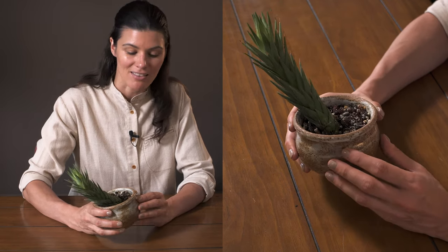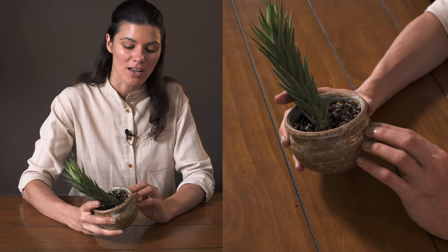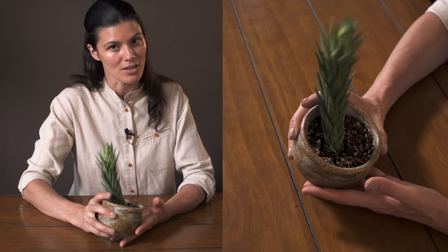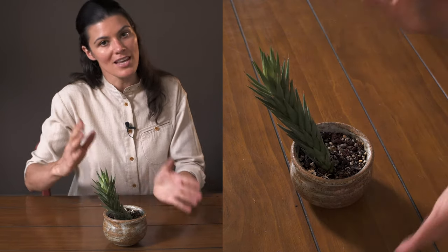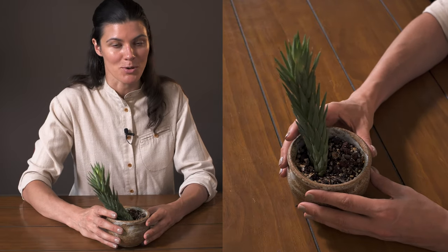For those of you always interested in where I get my planters, this is actually a vintage planter I picked up at one of the local Brooklyn shops. I know sometimes you can't get the same planters that I do — a lot of the ones I get are vintage. Otherwise, pretty cool plant. Don't worry if it's hanging off to the side looking a little limp; that's exactly how it's supposed to look.